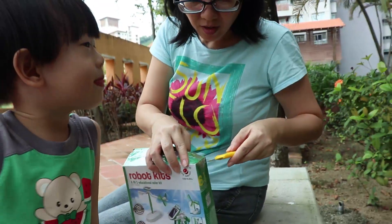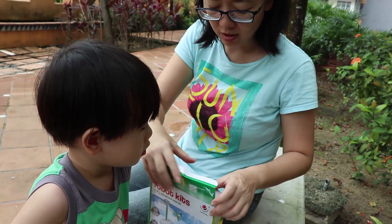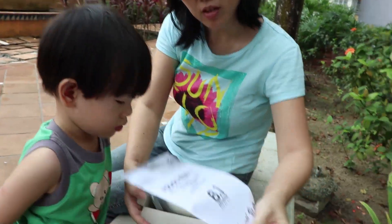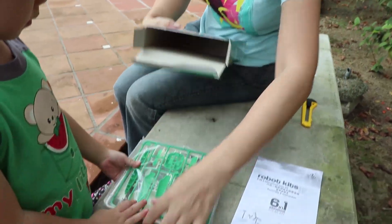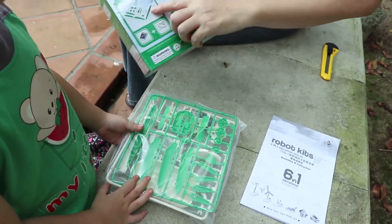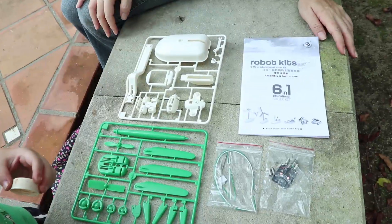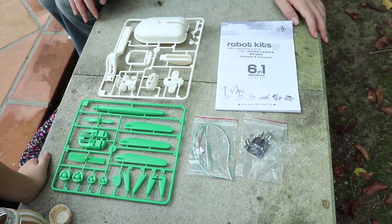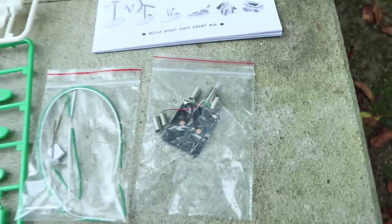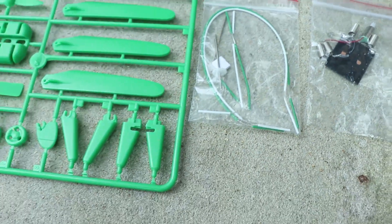I'm on a solar board — we have to do all six. It comes with an instruction manual and all the parts. We have to separate them. So these are all the parts included in the solar-powered toy; we have to detach and assemble it ourselves.